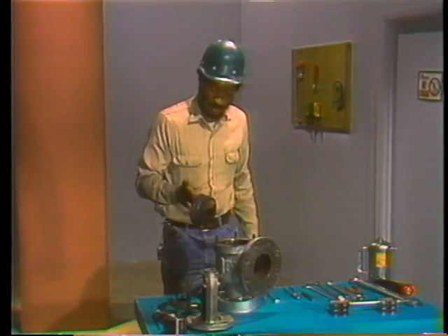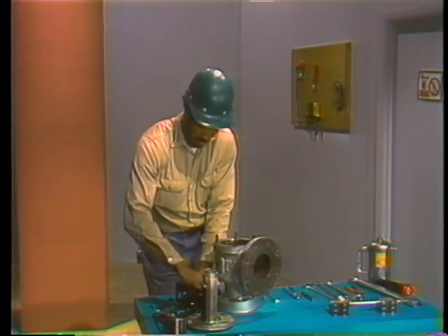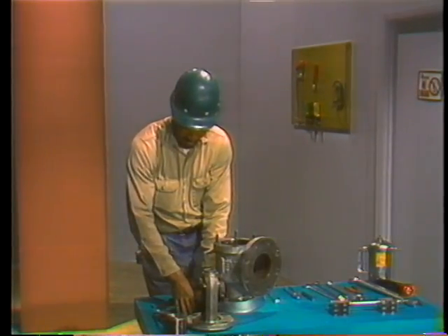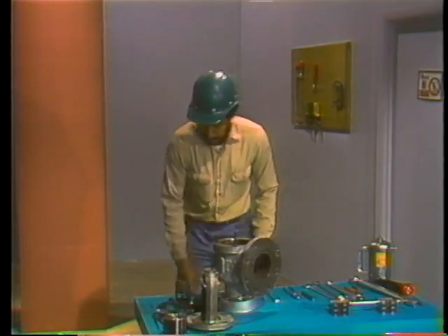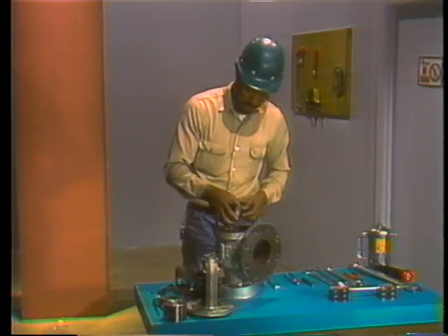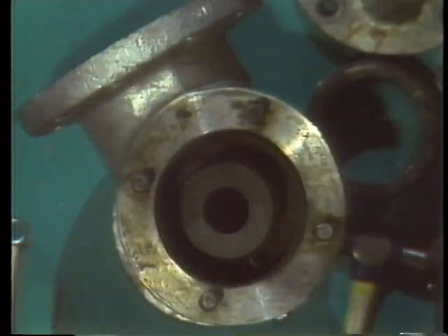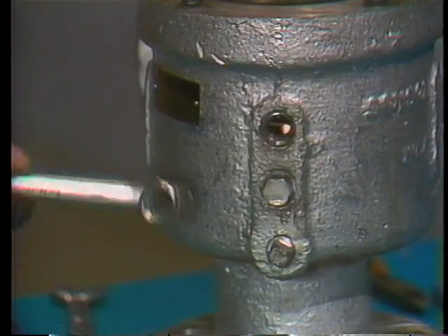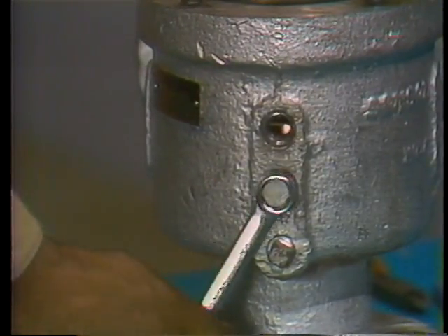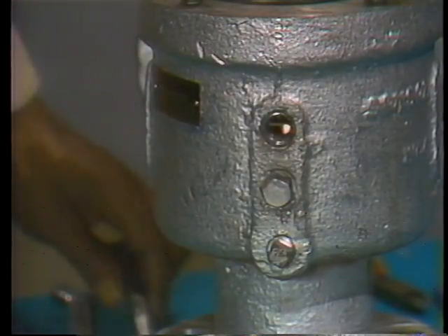Check the ring for any obvious signs of wear or damage, then set it aside where it won't fall on the floor or get banged around. The next step is to record the position of the lower adjusting ring. The mechanic is using a lapping block, but a rigid rule will work just as well as long as it's perfectly straight. He lays the lapping block flat on the valve seat, then breaks the lower adjusting ring locking pin free and removes it from the valve body.